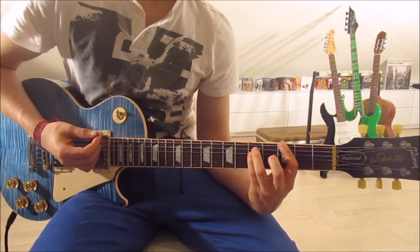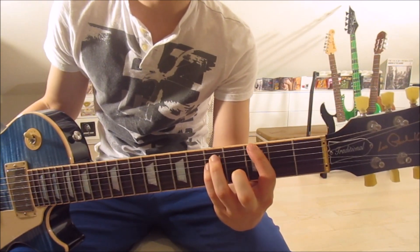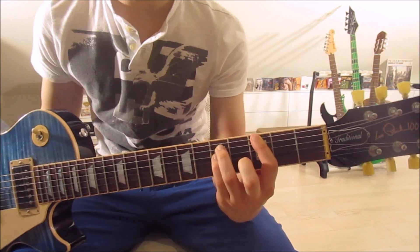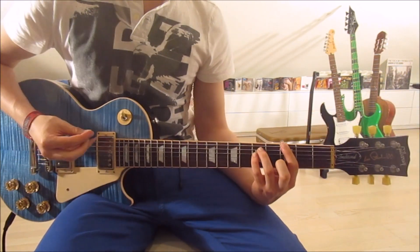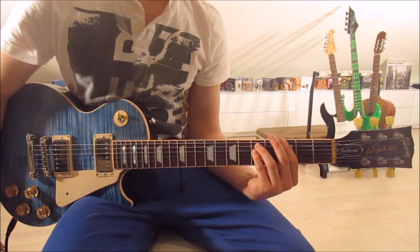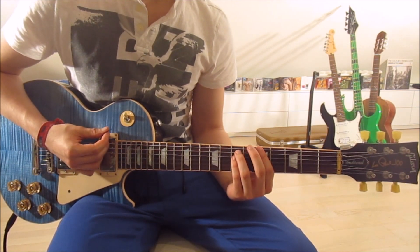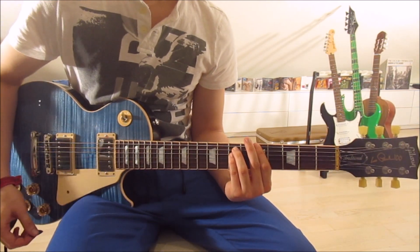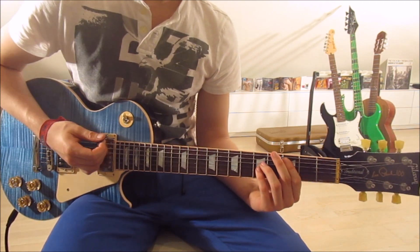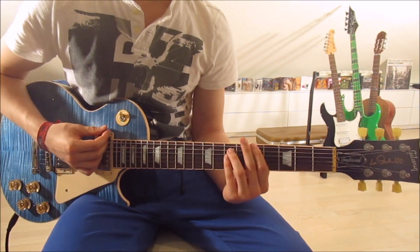Now we jump onto the G5, moving one string up with each finger. First finger on the third fret of the sixth string, third finger on the fifth fret of the fifth string, and pinky on the fifth fret of the fourth string. Strum down once. Then we slide back up to the A5 — frets five and seven on the sixth, fifth, and fourth strings — and jump back to the C5 on the fifth, fourth, and third strings.